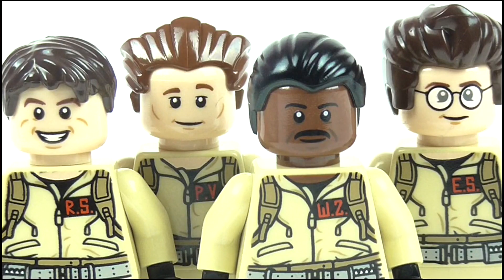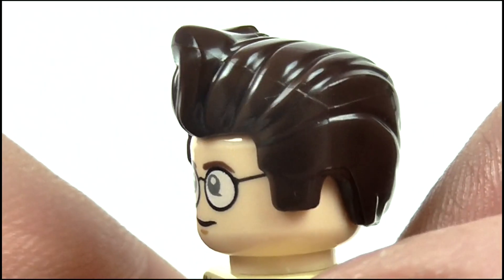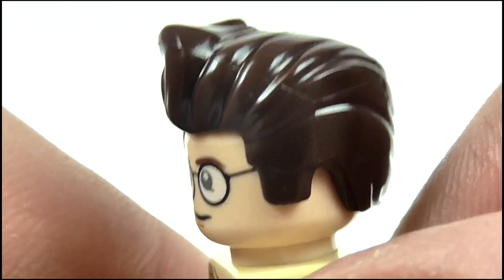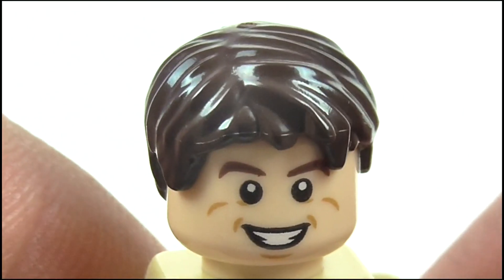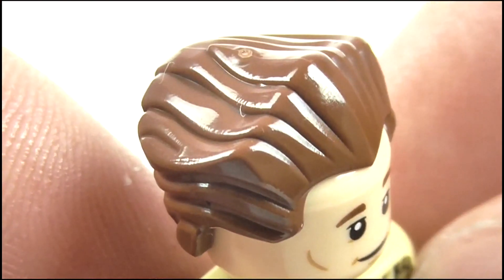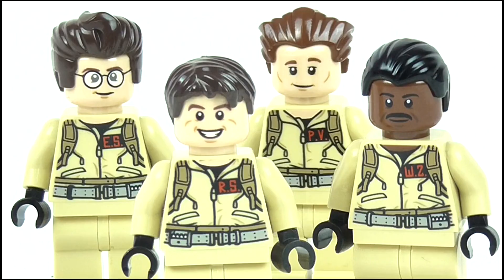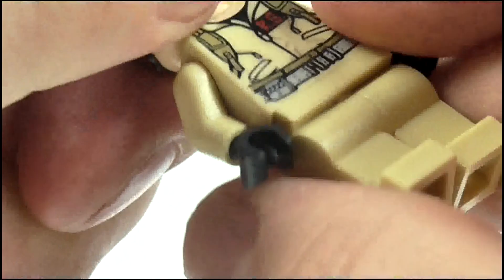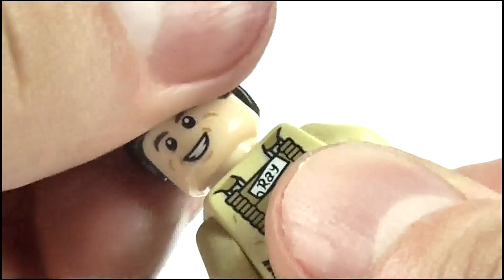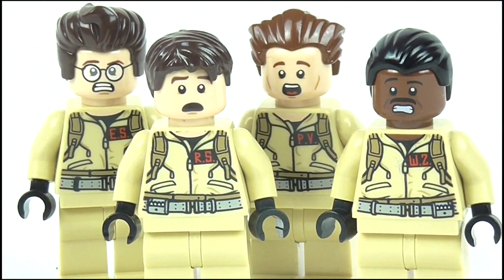For the most part, the faces do match the actors, with Winston and Egon being particular highlights. Although while they nailed Egon's hair, the rest leave a lot to be desired, as I never recall Stan sporting the curtains look, Zed Moore's looks slicked back, and as for Peter, his hair is far too long and spiky. But fortunately, the four figures contain that alternate facial expression feature, so the heads can do a 180, and when the hair is turned around, a scared expression is revealed, which is a great little inclusion.